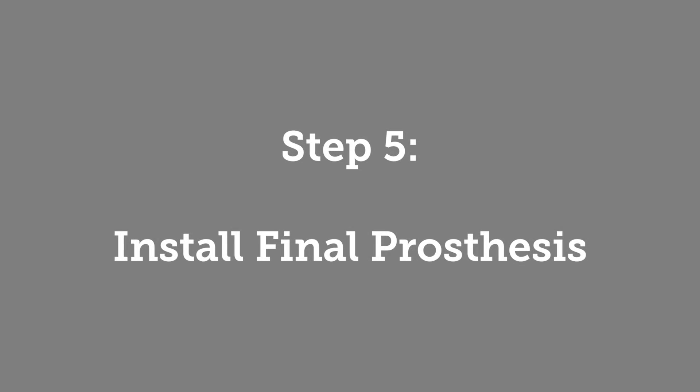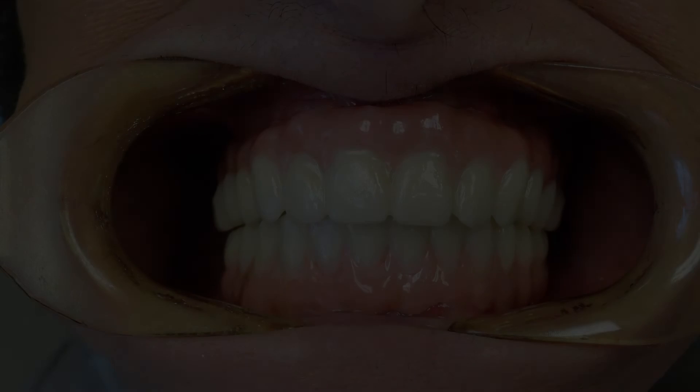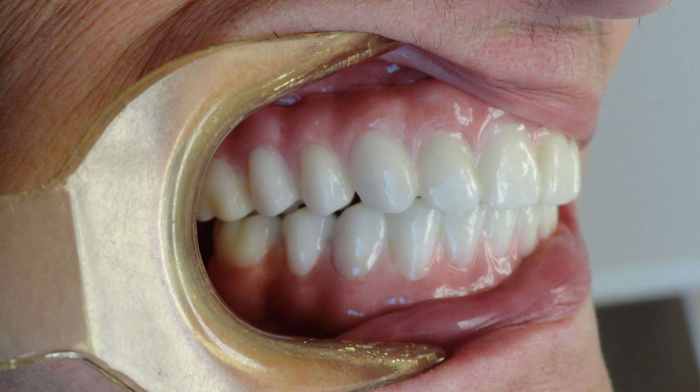Step 5: Delivery of Final All-On-X Zirconia Arch. Assuming all other steps were successfully and accurately followed, the final prosthesis should fit passively and fulfill all aesthetic purposes. Remove the PMMA appliance to expose multi-unit abutments. Then seat the final prosthesis and tighten screws to specified measure. Evaluate occlusion and place cotton in holes. Apply light cure composite or acrylic to prevent buildup of bacteria.